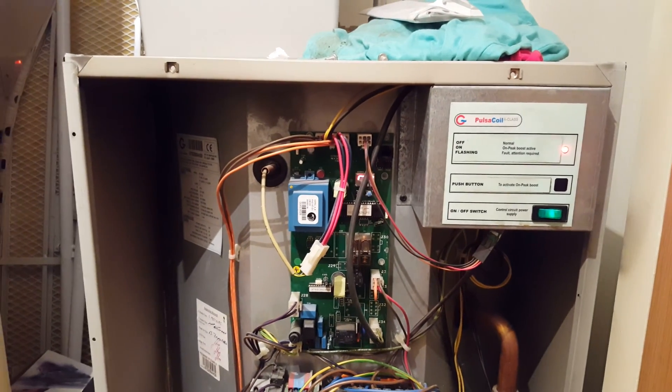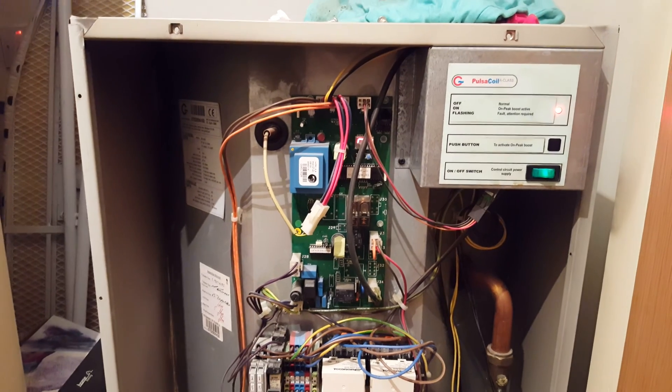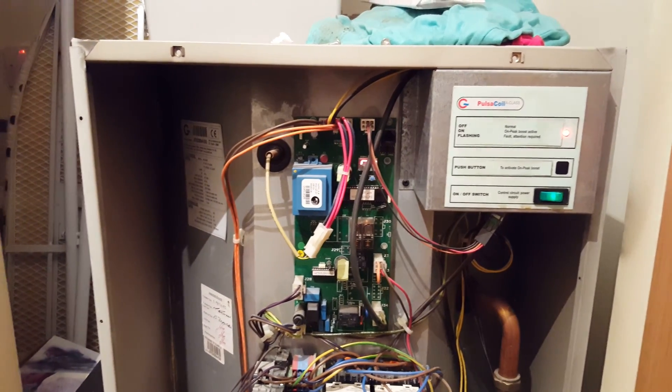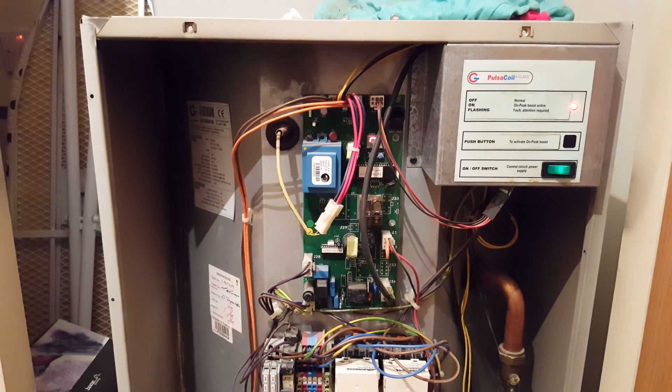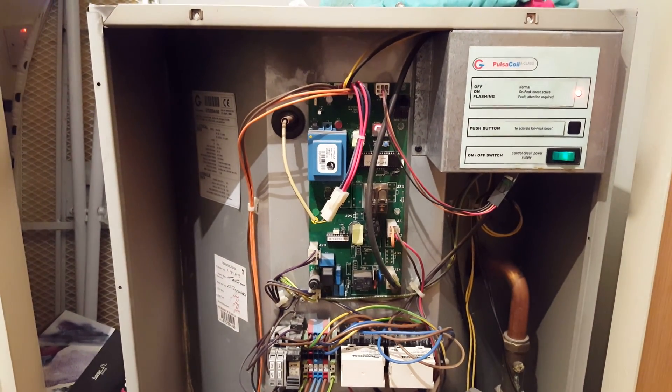Hi, this is Tony from the Engineer Team Network. The boiler we're looking at today is a Gladiol Pulsar Coil A class, and this boiler is not producing any hot water, so I'll tell you a couple of problems or reasons why that might be.